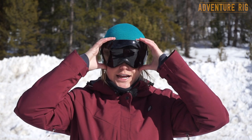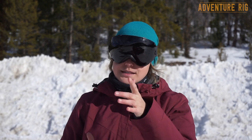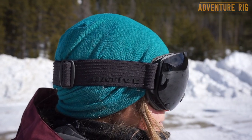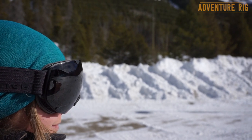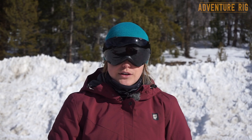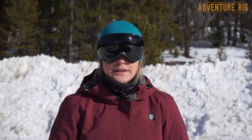If you're looking for a medium to large frame I would definitely check out the Spindrift by Native. They come with an interchangeable lens and that awesome Native hard case. Tyson's done a review recently on the Drop Zone goggles, which are a smaller framed goggle with that quick and easy lens change system, so check out that review as well. If you have any questions be sure to leave them in the comments section below. Check us out on Instagram and Facebook at Adventure Rig. Thanks again for watching — I'm Callie with Adventure Rig.